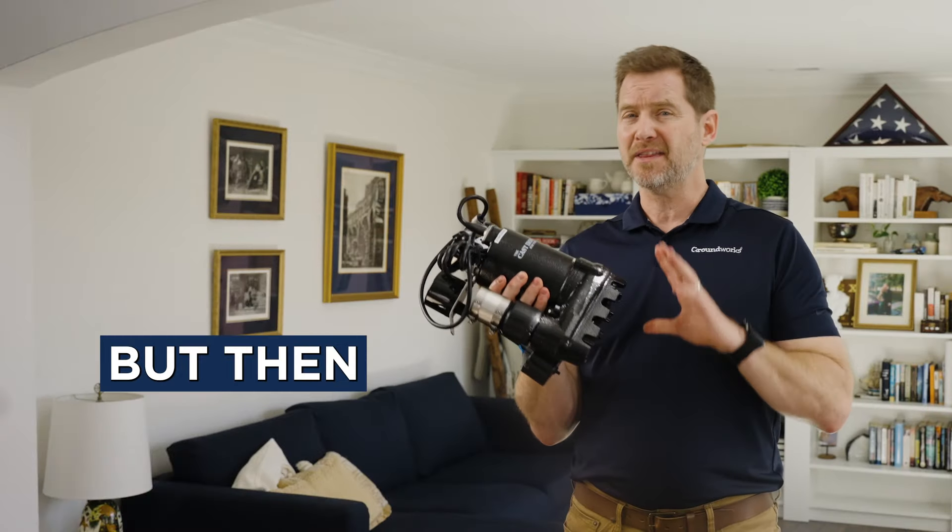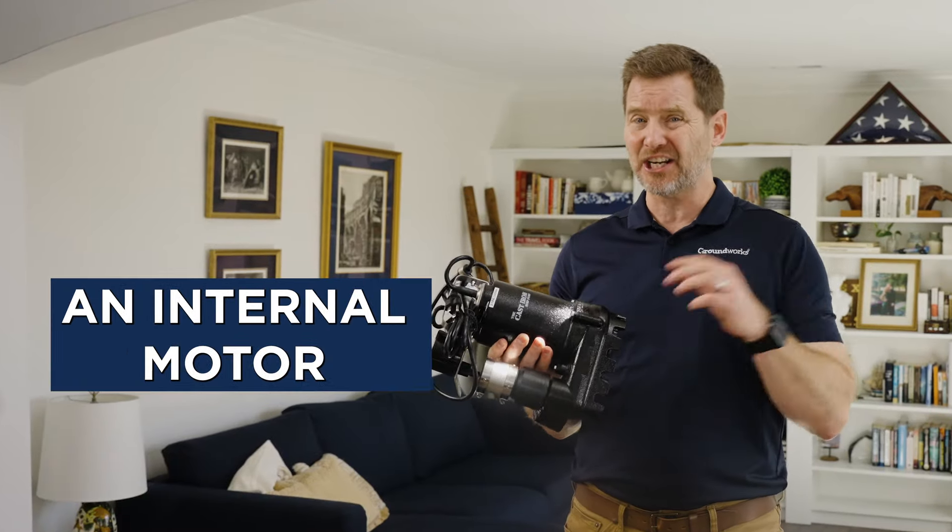If your pump starts but then quickly stops, it might indicate an internal motor defect. In this case, it's best to contact a professional to come and check and repair the circuit.